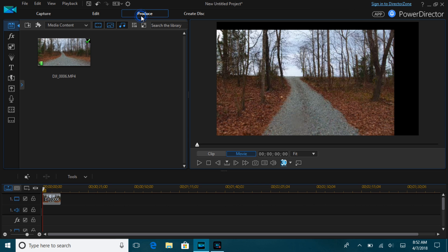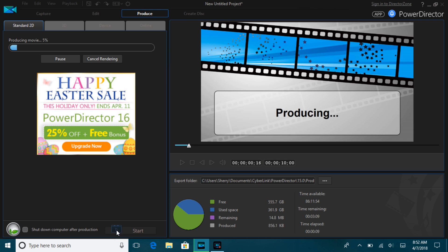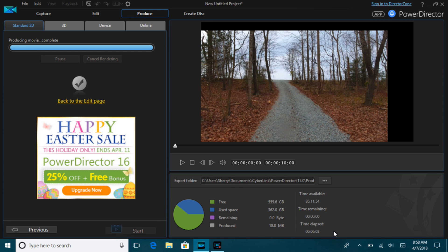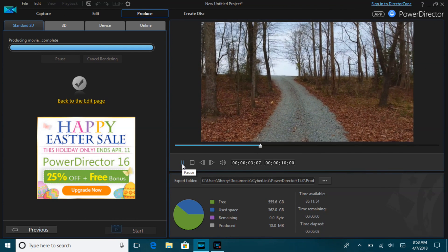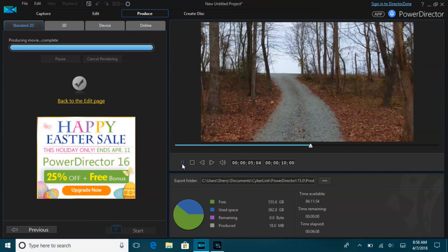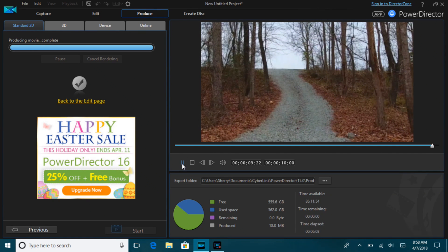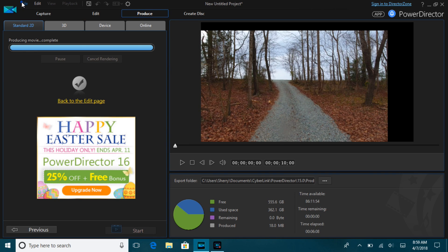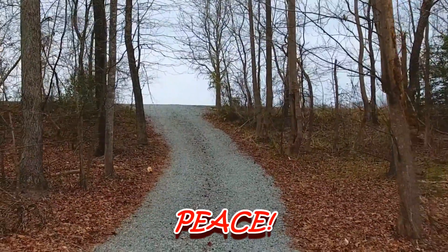I'm happy with that shot, so I'm going to hit the Produce button and render it in 4K. I sped up the production part because it took a little over six minutes to render a 10-second clip. Let's take a look at what it looks like — of course in PowerDirector it looks a little laggy. I did want to mention this was done in PowerDirector 15, but I think any of the versions would be basically the same. We'll save it, name it, and I'll give you a little preview of what it looks like. Thanks for watching, guys — peace.